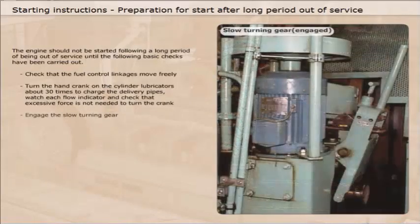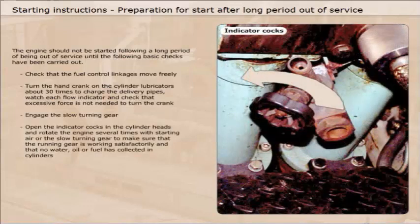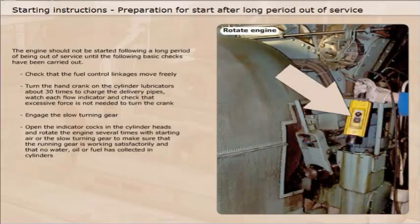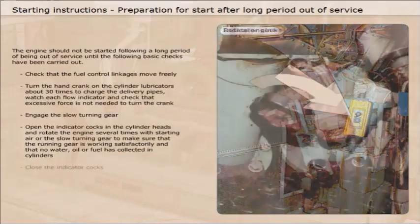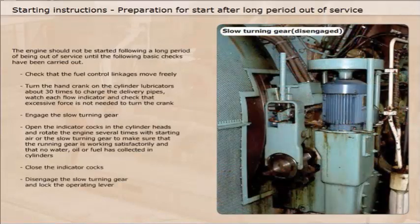Engage the slow turning gear. Open the indicator cocks in the cylinder heads and rotate the engine several times with starting air or the slow turning gear to make sure that the running gear is working satisfactorily and that no water, oil or fuel has collected in cylinders. Close the indicator cocks, then disengage the slow turning gear and lock the operating lever.